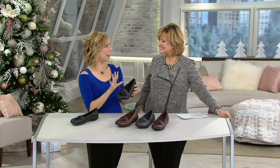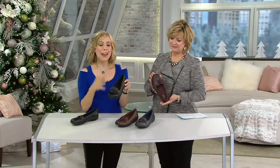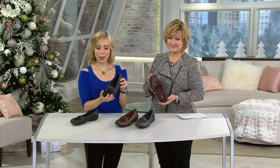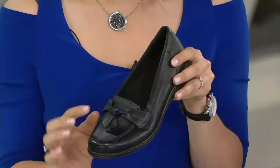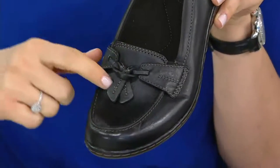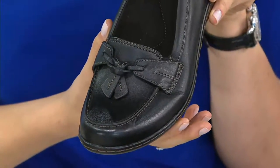I call this the lady loafer because menswear-inspired looks are always important and relevant in fashion, but sometimes they're just a little too masculine. What we did is we incorporated everything we're known for at Clarks — we've been doing this since 1825. It's a very signature look. It's got that great rounded toe, a very traditional tassel but done as a nice flat leather rather than one that bops around. That contrast stitch — we call that the hand of Clarks — very British inspired.